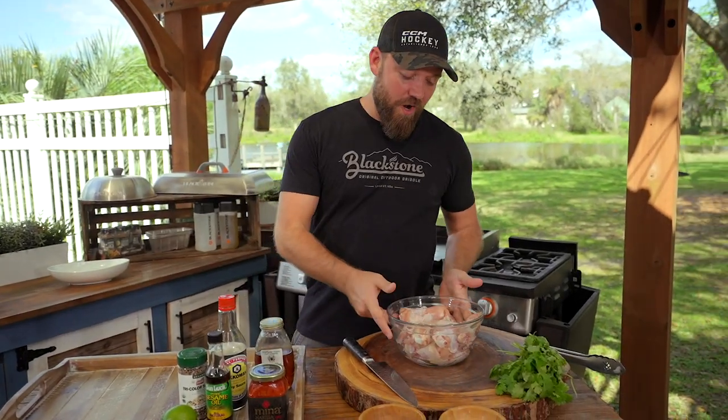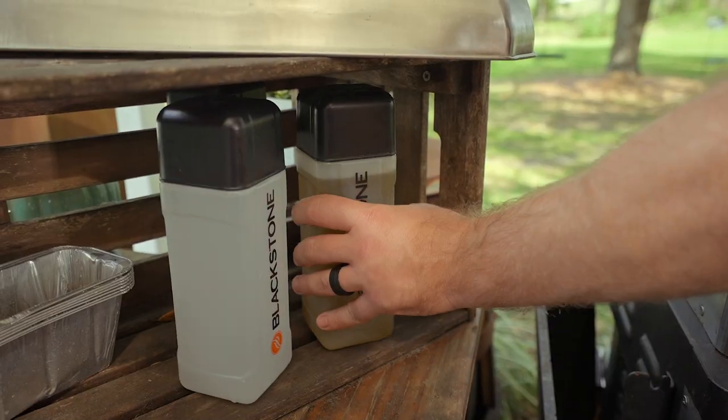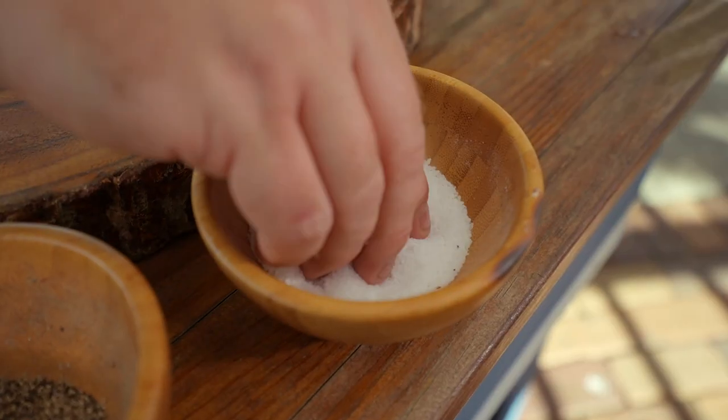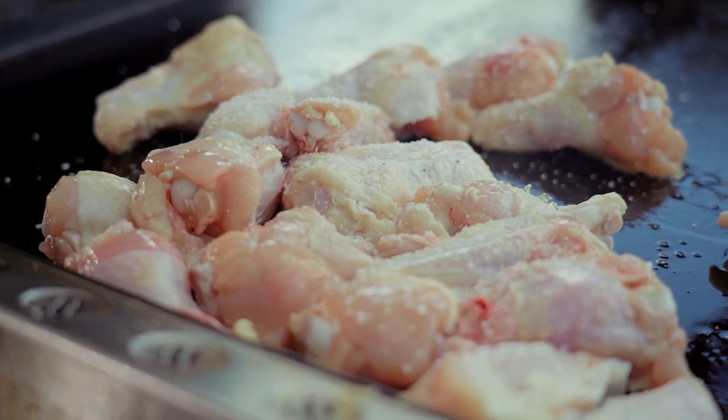There is the age-old debate: flats or drums? I am 100% a drum kind of guy — it's not a debate. Today is my recipe and I didn't include CJ in the decision-making process, so we're going drums only. That's just my particular preference — you can make it however you like.